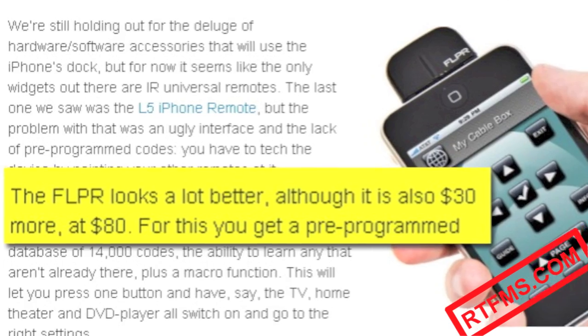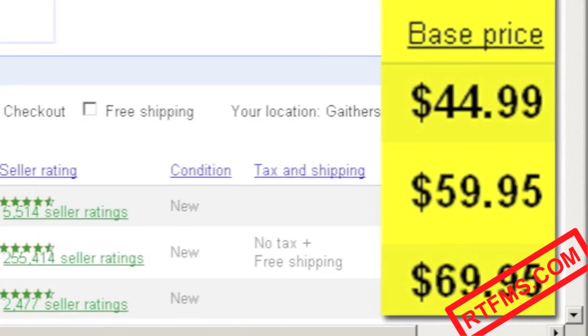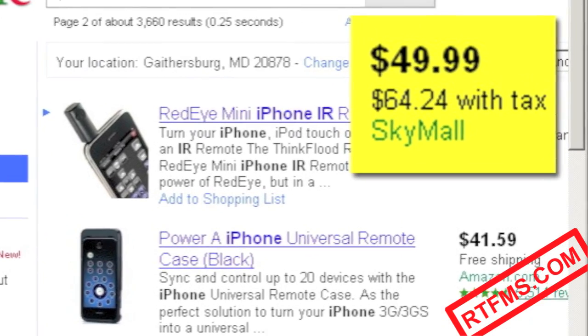First, let's check the competition. What? 50 bucks for a remote? That's crazy! We'll build ours for a tiny fraction of this price.